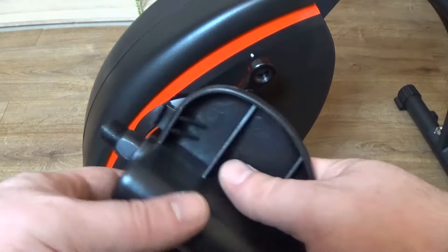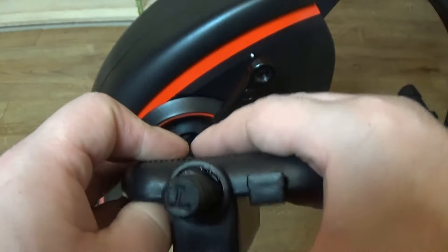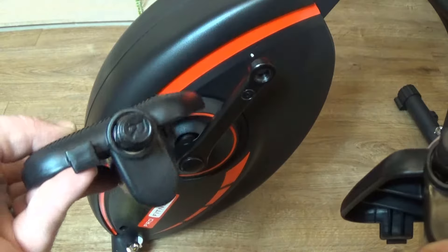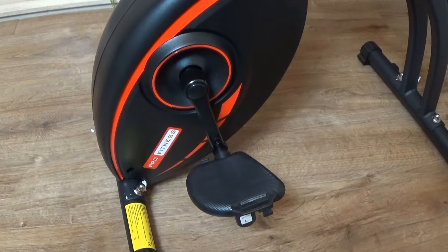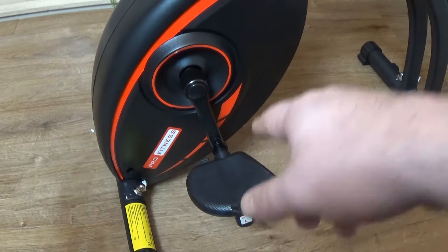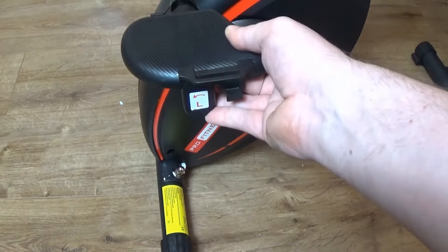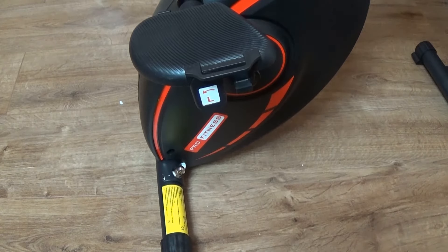Now it's time to put the pedals on and they go on in a particular way. On this pedal you can see an 'L' marking, which matches up with an 'L' on this pedal arm, so this goes on that pedal arm. The other pedal has an 'R' for the right-sided pedal arm. We've got both pedals on using the spanner — the left pedal goes anti-clockwise and the right pedal goes clockwise. In fact, on the pedal itself there's an arrow showing you which way to fasten it.